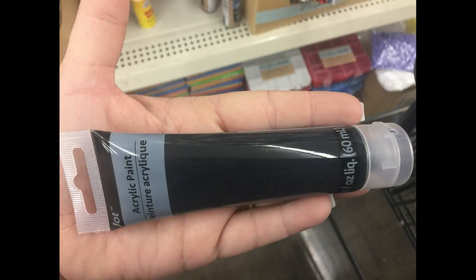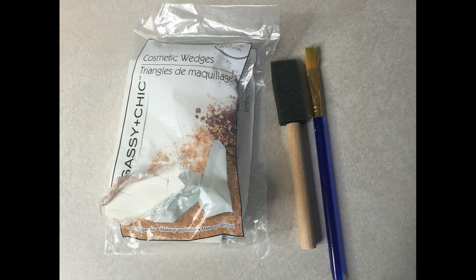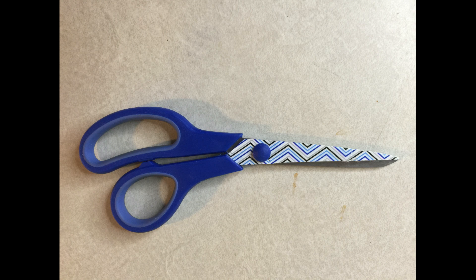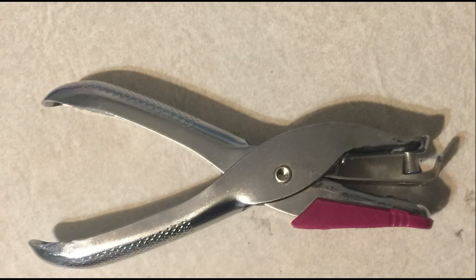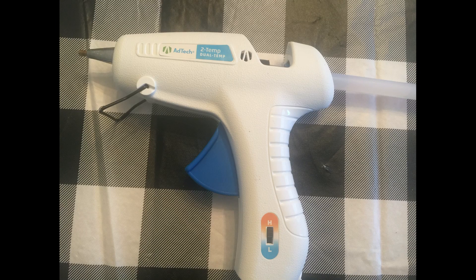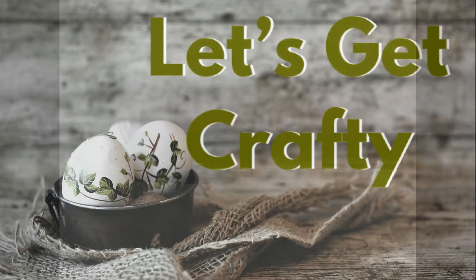We're going to need some different colors of paint that coordinate with our project and then some paint brushes, something to write with so that you can trace your stencils, some scissors. You're also going to need a hole punch — this is optional — and then a hot glue gun. You might also want to use a Sharpie as you'll see in the directions.